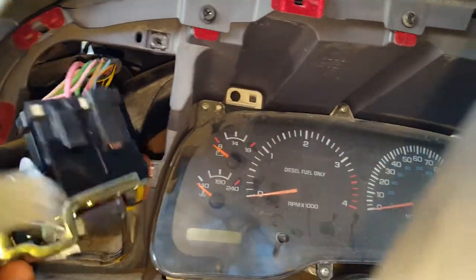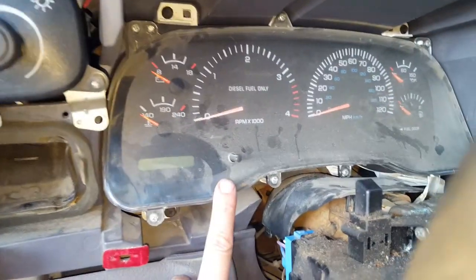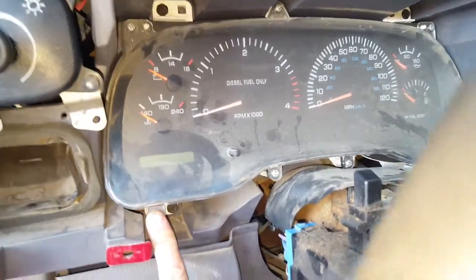Just reverse the installation to get everything back in there. Also, with this piece off, you've got access to the instrument cluster, so you can always pull that out if you need to do work on it.